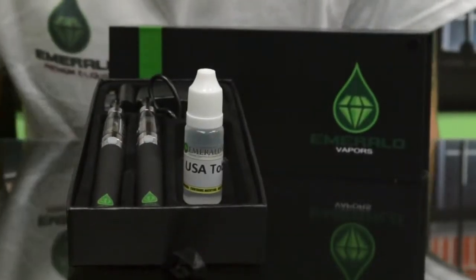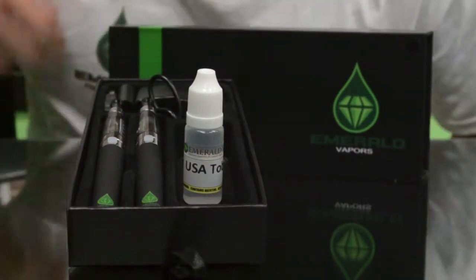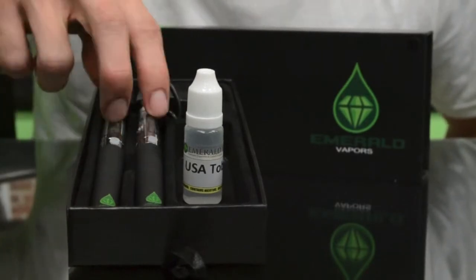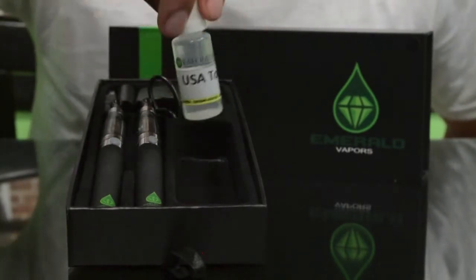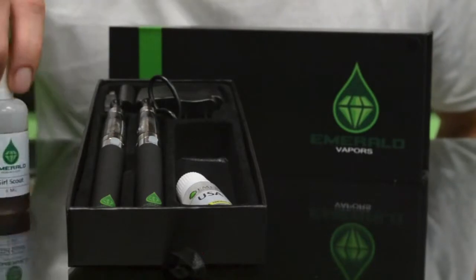Hi, I'm Jeff with Emerald Vapors and this is a Kago starter kit. I'm going to show you how to set it up. It normally comes with two e-cigarettes, the batteries and the tank systems. And then you have a wall adapter, a USB charging cable and a 10ml bottle of liquid. You can always upgrade to a bigger size bottle as well.